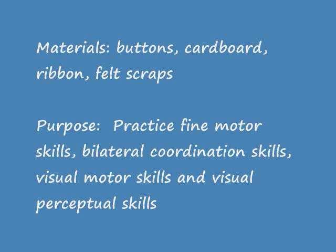The purpose of these activities are to practice fine motor skills, coordination skills, visual motor, and visual perceptual skills.